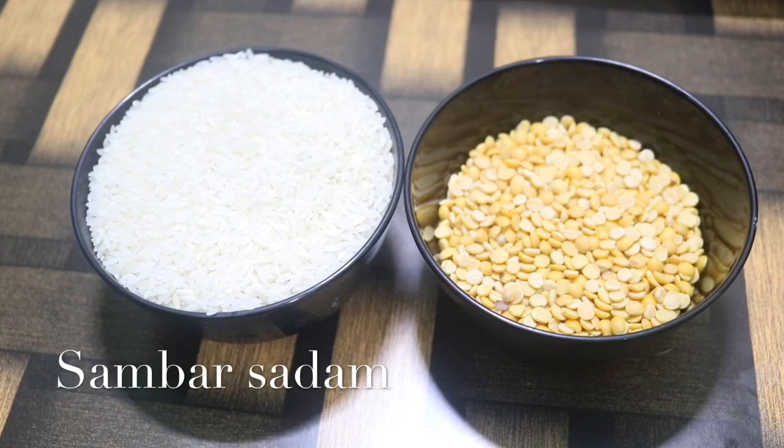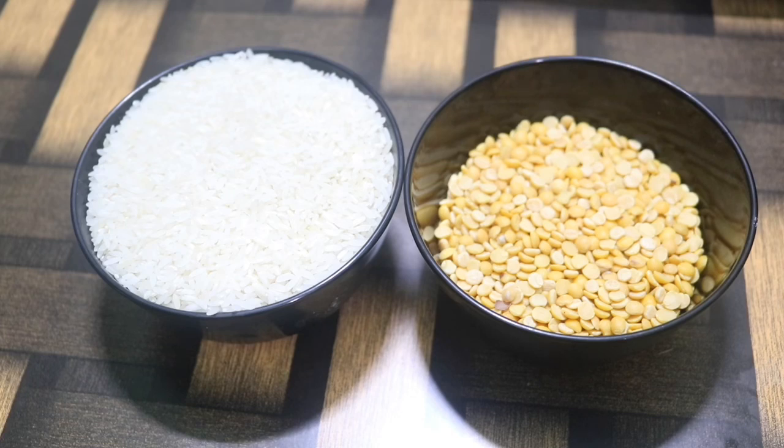Hello friends, welcome to Shijas Cooking Dair. I am making a recipe for Sambar Sadha. This is a Tamil Nadu recipe.